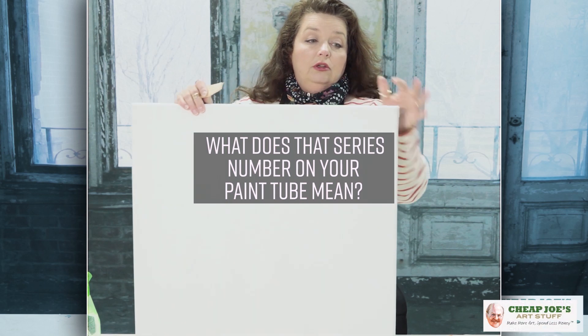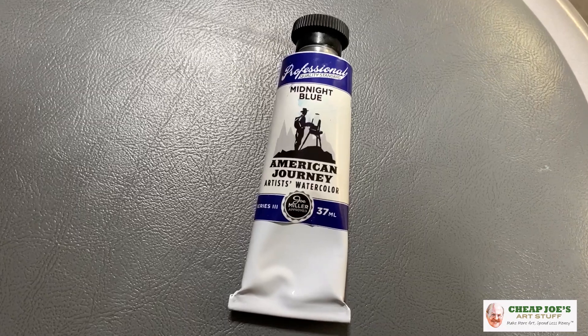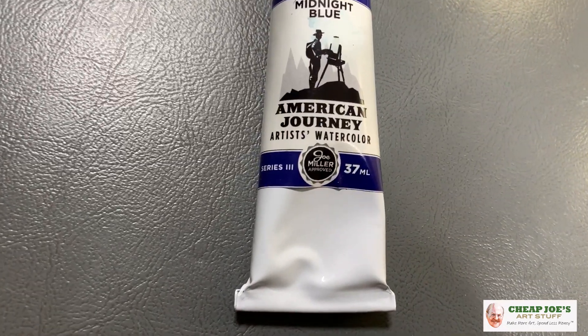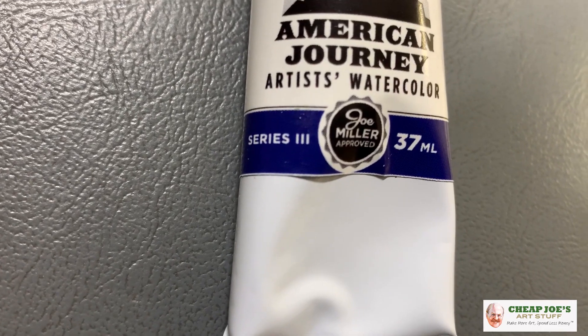Hello and welcome to Cheap Joe's Art Stuff. My name is Julie and I'm here to impart some knowledge to you today via a two-minute art tip. Today's tip is about the series number on the back of your paint tube — what does that series number mean and what doesn't it mean?